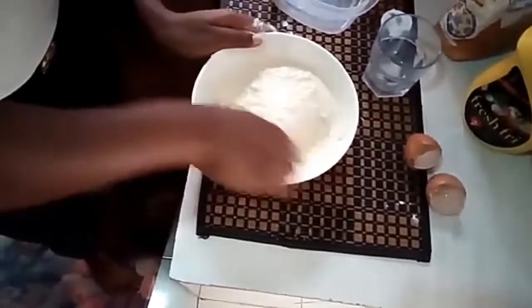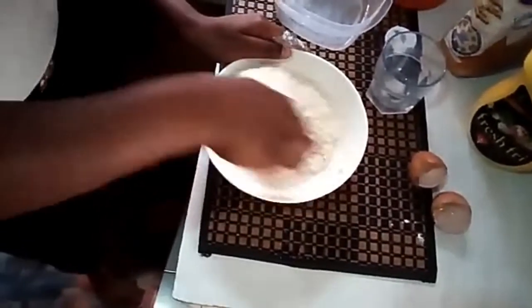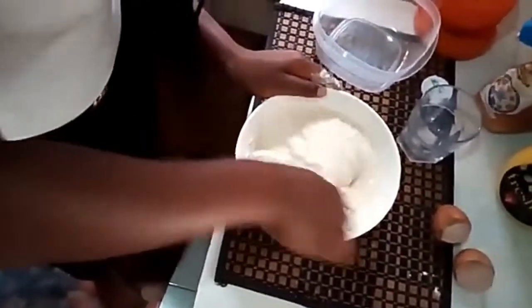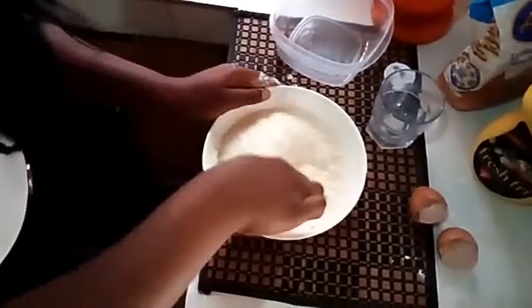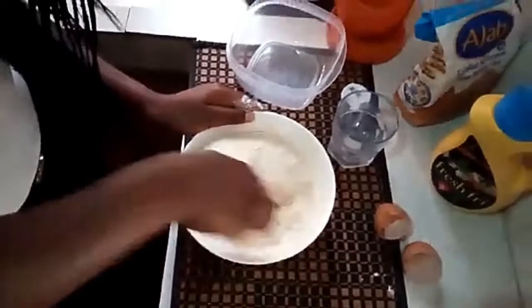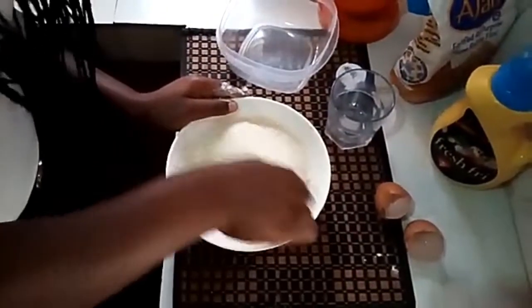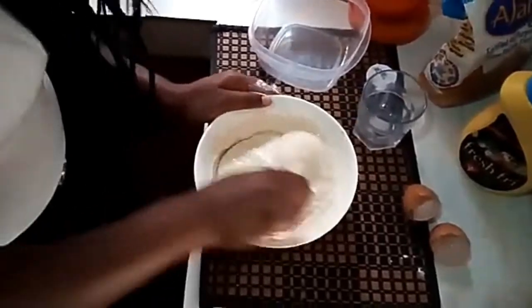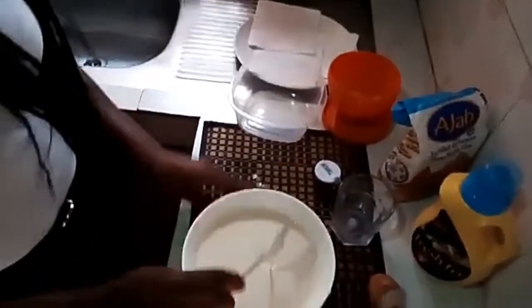The paste is coming along nicely. So I'm done making my paste. As you can see, it's very, very smooth and good.